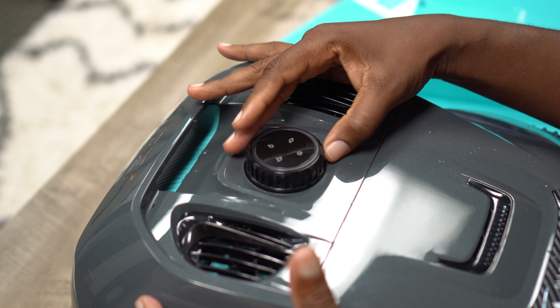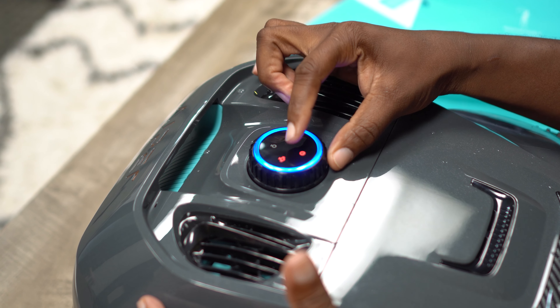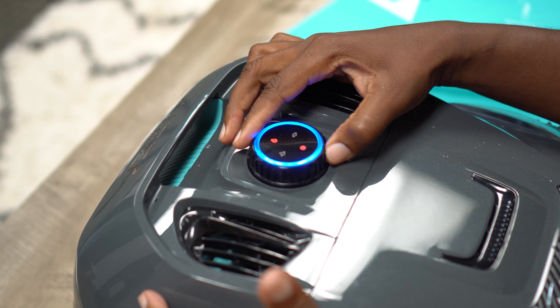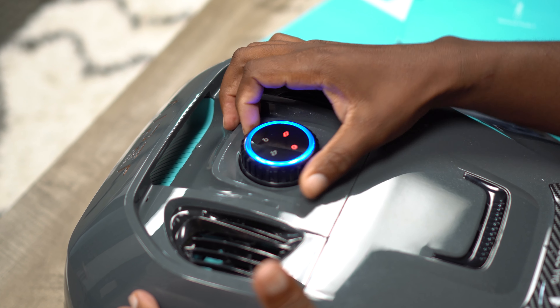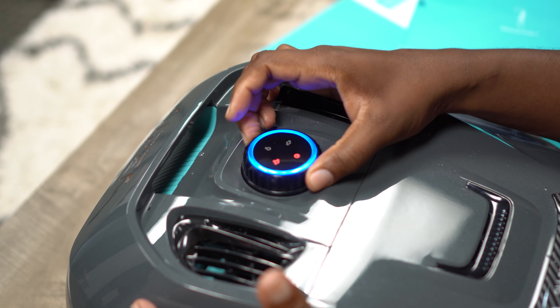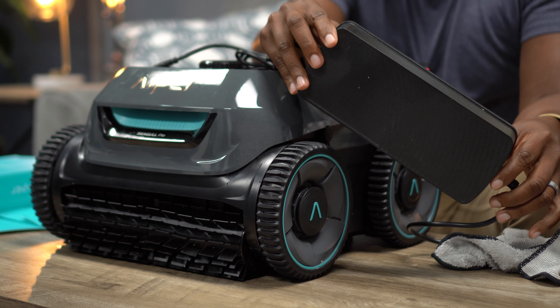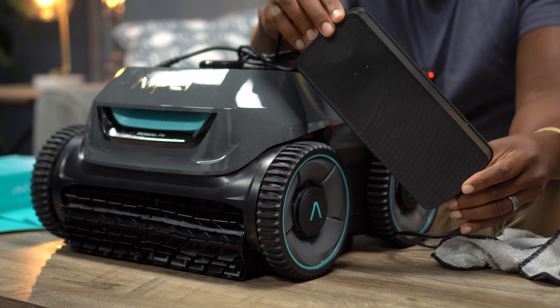Another thing I really like is the simple operation. There's just a turn dial — off, auto (which cleans walls and floor), floor only, walls only, or all the way off to shut it down. It's as straightforward as it gets.